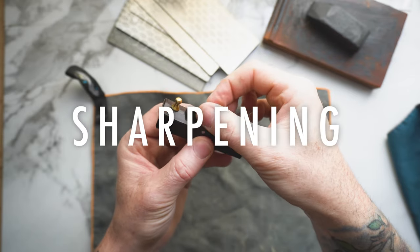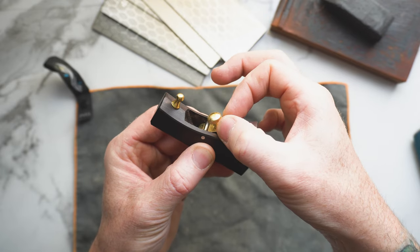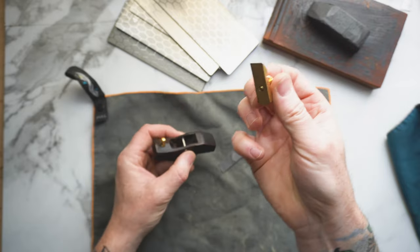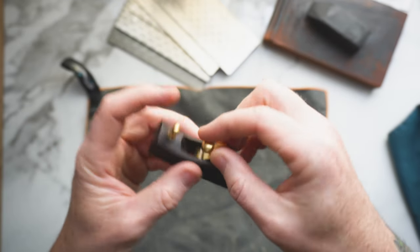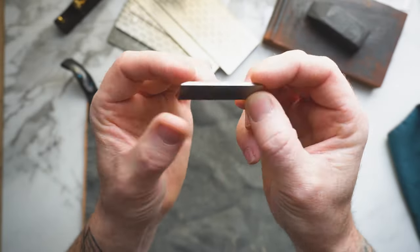Once you've got it unwrapped, loosen off the thumb screw for the lever cap — that's this portion — and then retract the blade. This piece can come out; it's got a little divot which wraps around that bar which holds everything in place. Set that aside for now and we're just working on the blade itself.